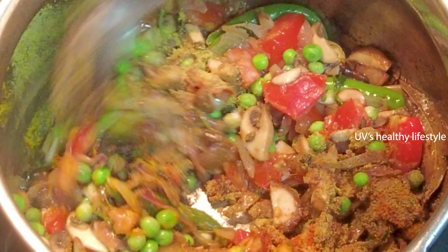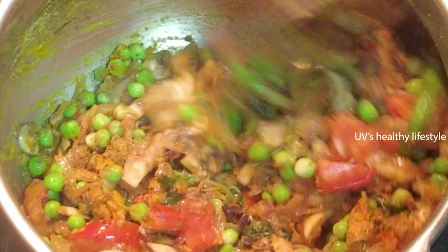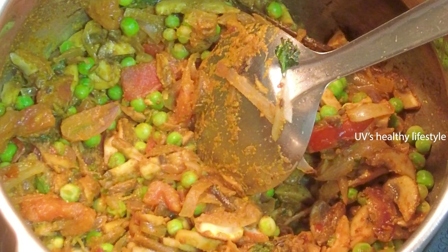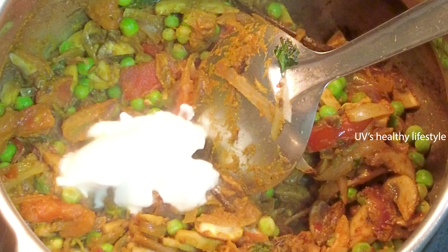Mix it. Add a spoon. Add 1 spoon of oil and a little bit of sauce to cook.